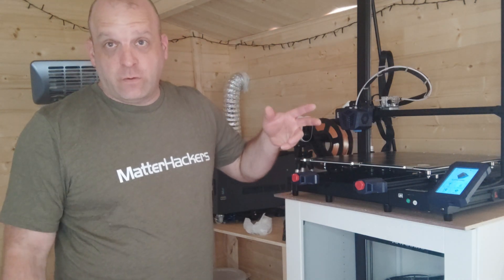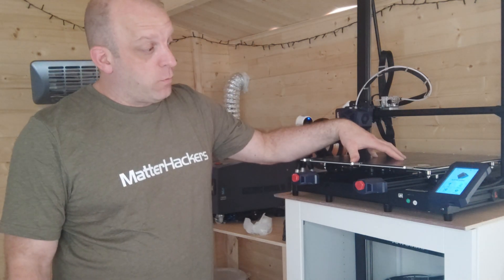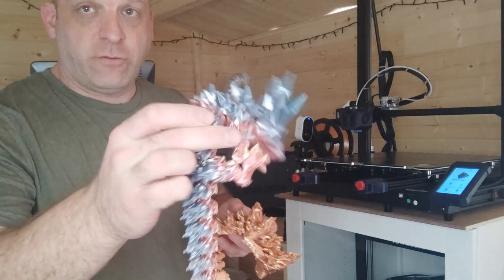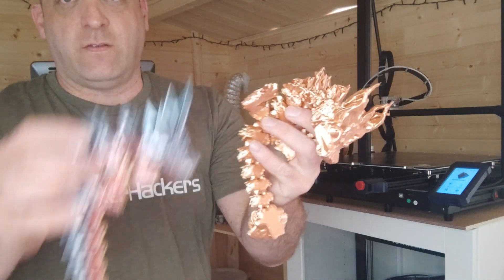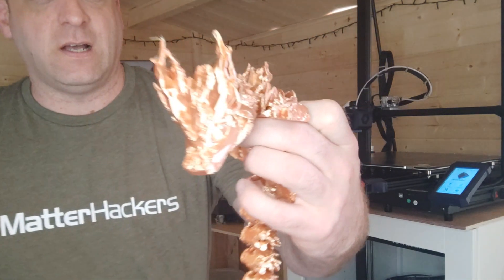Check out my reviews on YouTube on the Cobra Max. Over the last three or four weeks I've done some extensive reviews on this and loads and loads of prints. I have these Cinderwing Dragons — if you aren't a Patreon you really need to be. These are amazing, done with various PLAs, and as you can see the quality is just absolutely stunning.